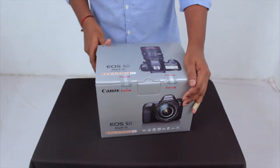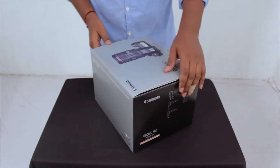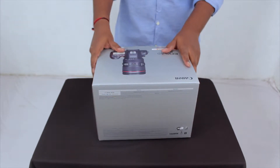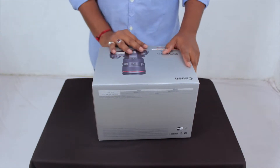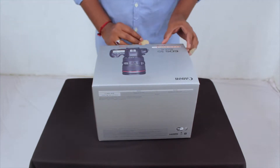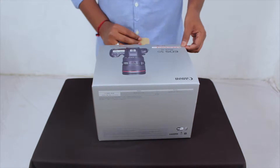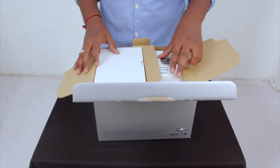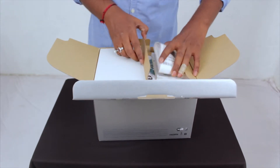I have waited at least 2 months for this camera. For the last 3 years I have been working with my old camera, which was the 60D, and I am upgrading to the latest flagship camera, the 5D Mark IV — Canon's flagship camera.